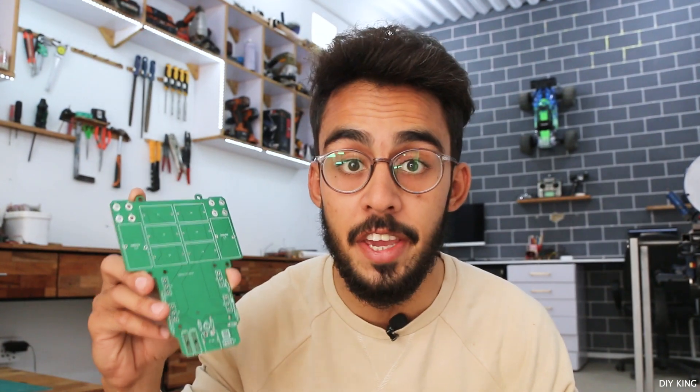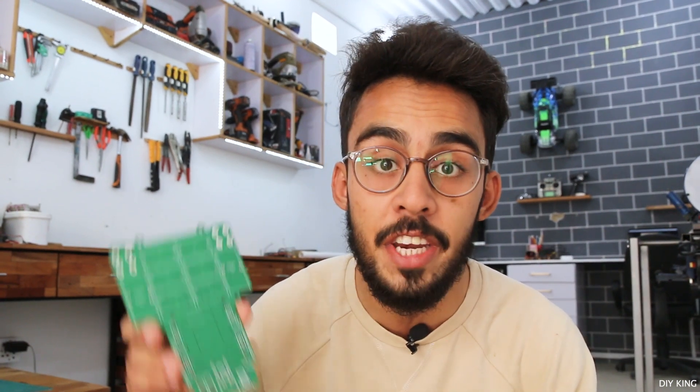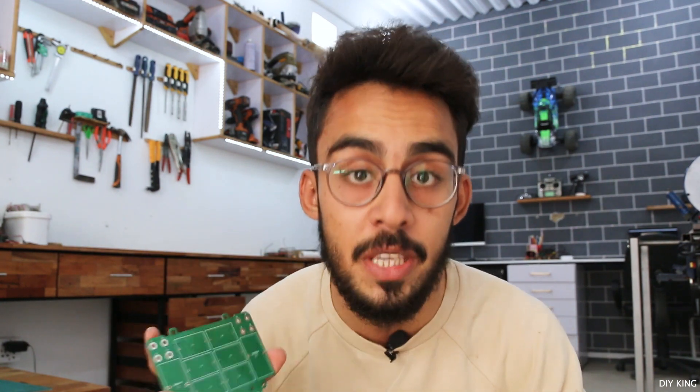The boards are finally here, and this thing is huge compared to the previous version of our induction heater. I'm really excited to build this thing, and all we need to do now is gather all the components and start sorting them on the PCBs.